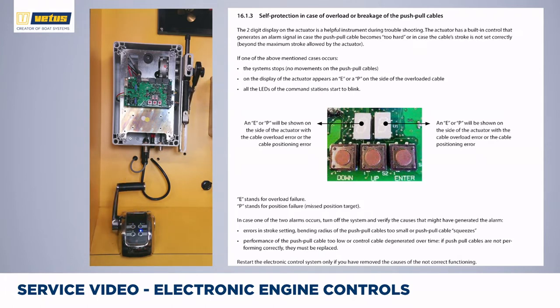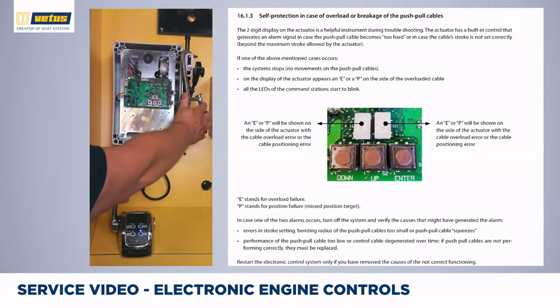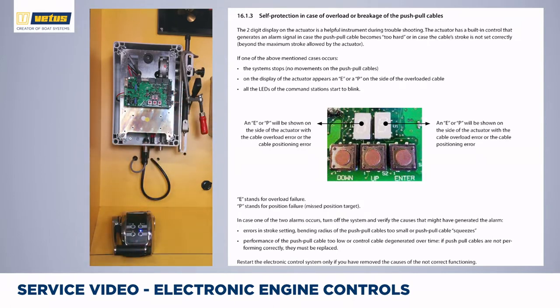During normal operation, if you block the system — for instance with a tool that fell into it — and try to go into reverse gear, there is a problem halfway during the stroke. In about 10 seconds the system goes into overload protection mode, shown by the E. The control levers are now completely inoperable and the system won't respond to changes in setting — even if you go back to forward gear, the system won't respond. All four LEDs are blinking to indicate a malfunction.